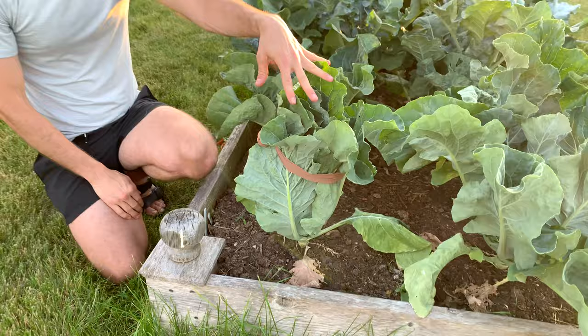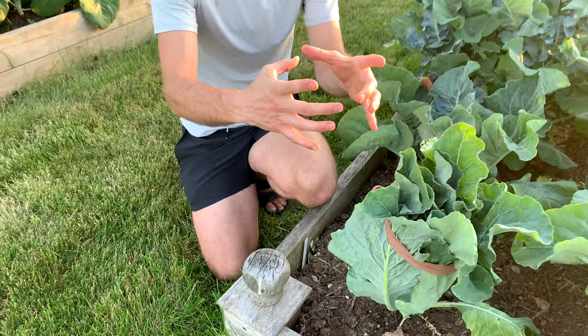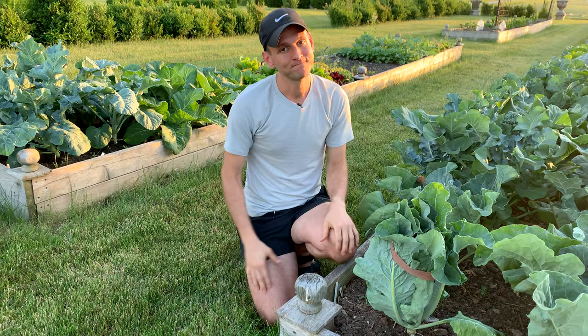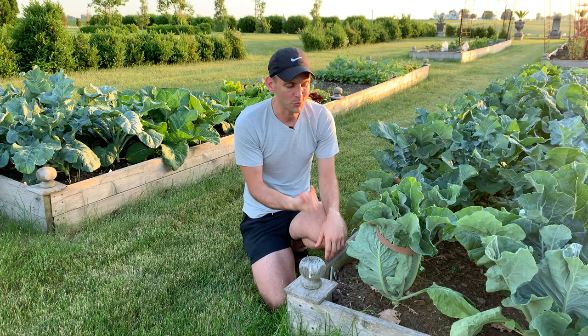Every so often you can peek in from the side underneath and keep watching that head grow. When it's getting kind of big, if it starts to pull apart at all and you see space between the little cauliflower florets, it's going to be almost past ready to pick. You want it to stay tight and big — then you know it's ready to pick. If it starts opening up, it means it wants to bloom, and you don't want it to bloom. It will send out a thing in the middle and it's never as good.